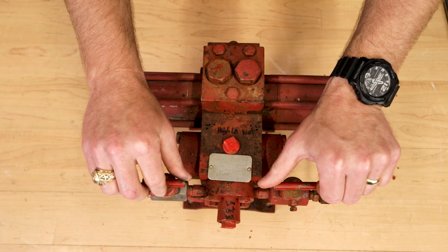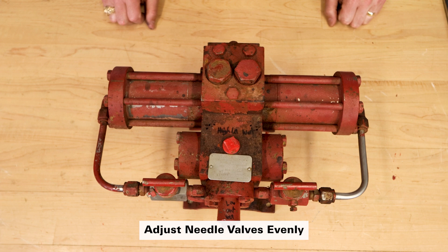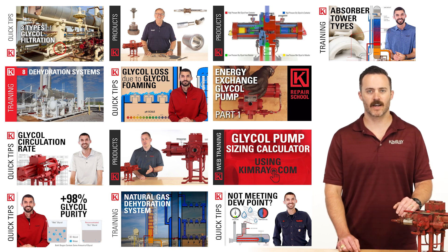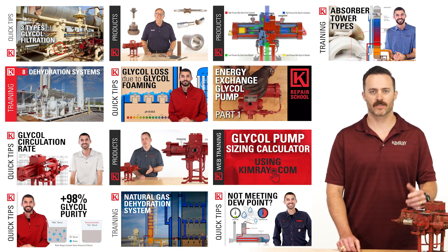The most important thing to remember is to adjust your needle valves evenly. If you adjust one half a turn clockwise, you'll need to do the same on the other to prevent imbalances. Check out our playlist for more videos on glycol pumps and natural gas dehydration, including how they work, production tips, and repairs. Contact our product applications team with any questions.